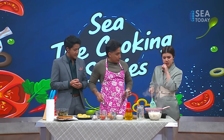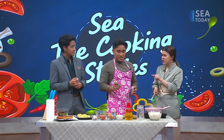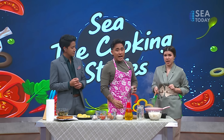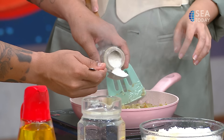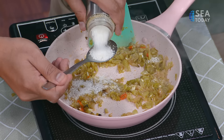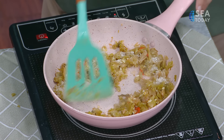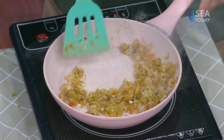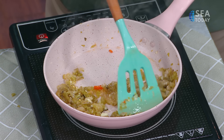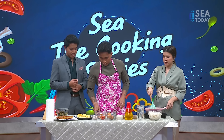In Indonesia, we call this sawi asin, which literally translates as 'salty cabbage.' However, we still need to add salt — it's to balance the flavor. So we have sweetness from the sugar, saltiness from the salt, some tartness from the fermentation process of the cabbage, and also some spice. Every flavor in one pan — typical Asian! As soon as the garlic touches the hot pan, the smell is incredible. Viewers, I wish you could smell what we smell right now!